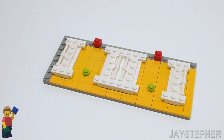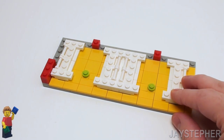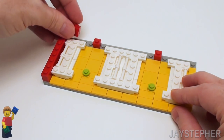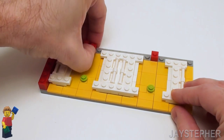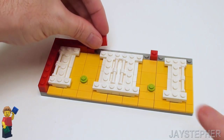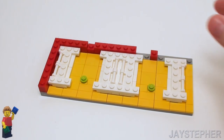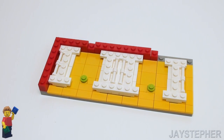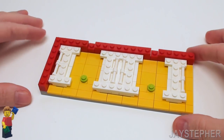Now let's start building the first layer of wall. Let's place a 1 by 3 brick on the left, followed by a 1 by 4, a 1 by 3, and a 1 by 2 brick right next to the two 1 by 1 plates. Now in the middle, let's set down a 1 by 2 brick, a 1 by 4 brick, and a 1 by 2 brick. And to finish up the top right, a 1 by 2 brick and a 1 by 3 brick.